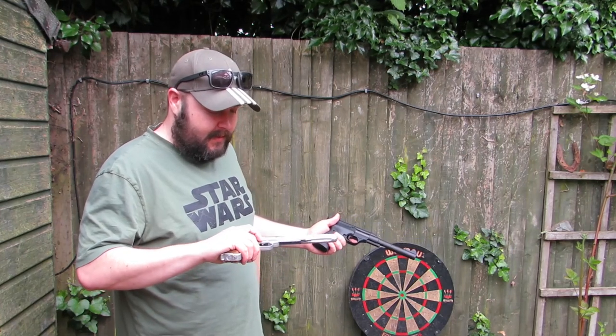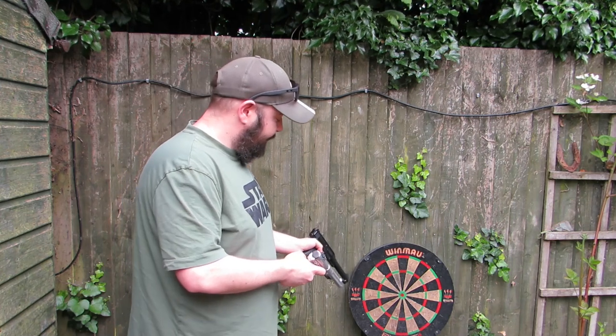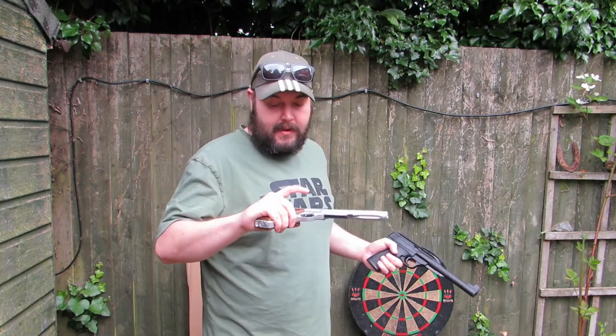What we're going to do next is review some darts we've got for the dartboard that we can fire out of these guns, and then we'll probably have a game. Thanks for watching — we'll see you next time.